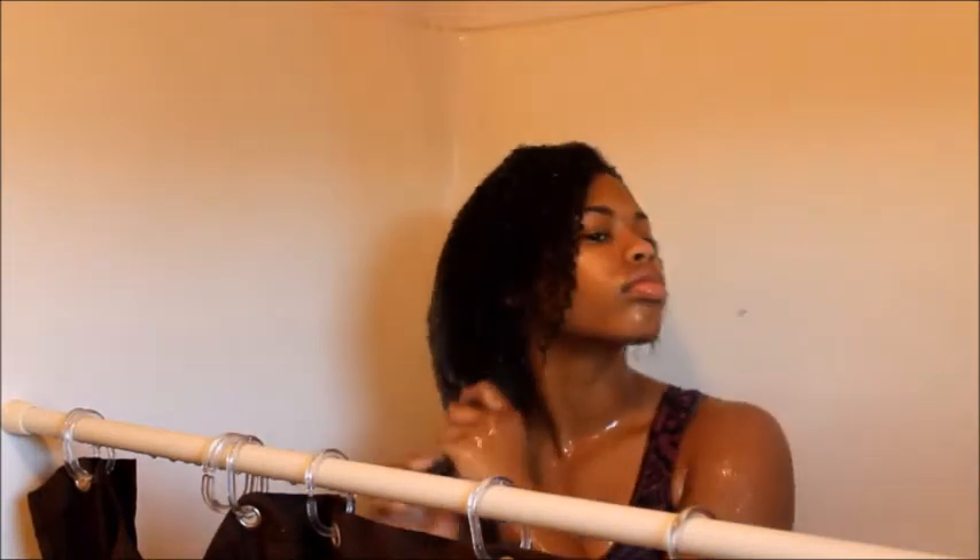For the second shampoo I'm going to focus on the bottom and get any product build-up from the week out of the bottom of my head. I try not to put it on my ends because I don't want my ends to be dry, so I'm just shampooing.